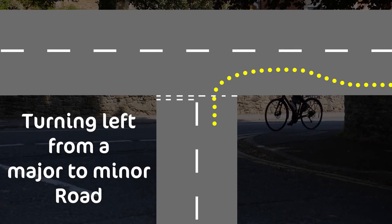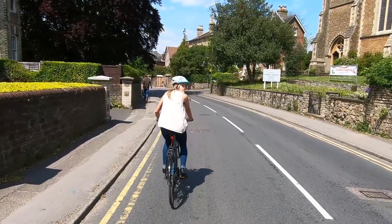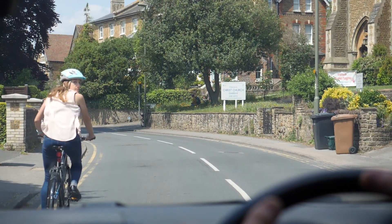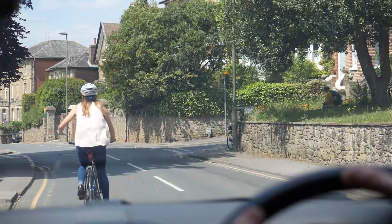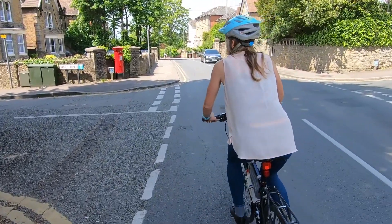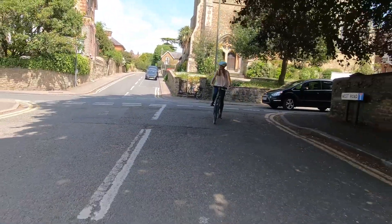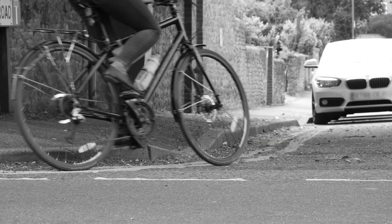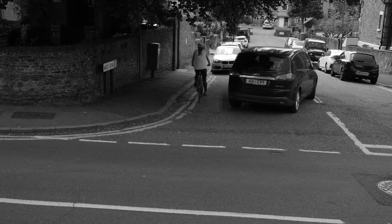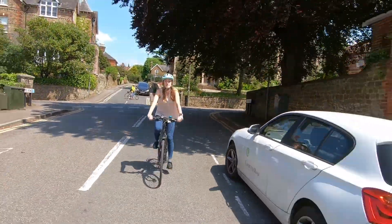Turning left from a major to a minor road. As you approach the junction, check over your right shoulder and try and make eye contact with the driver behind you. Then move out into the centre of the lane and indicate left. Look over your left shoulder to check for undertaking cyclists, then perform the turn, aiming for the centre of the lane you are entering. Don't ride too close to the kerb as drivers may be tempted to overtake you on the junction, which could lead to a pinch point further down the road. Once safe to do so, position yourself at least an arm's length away from the kerb and continue cycling.